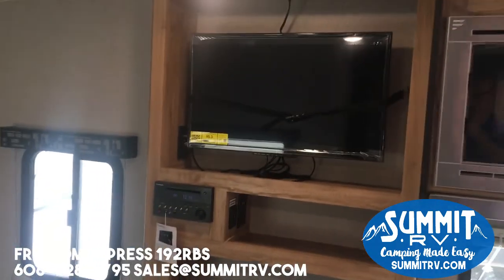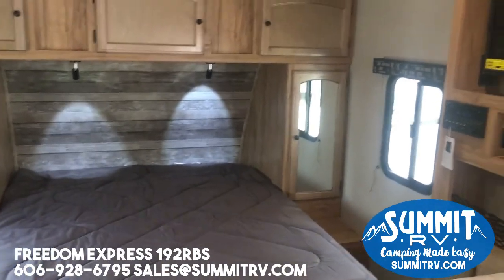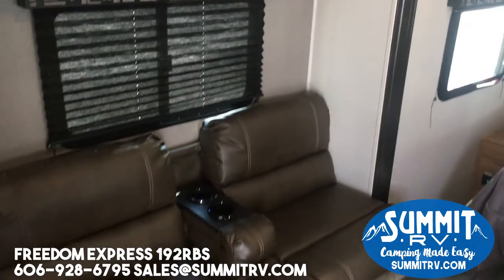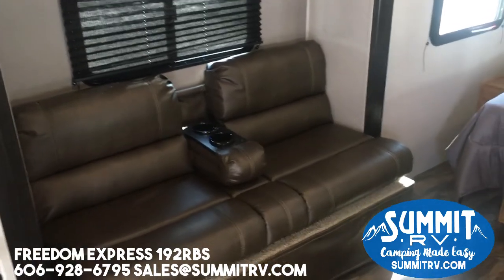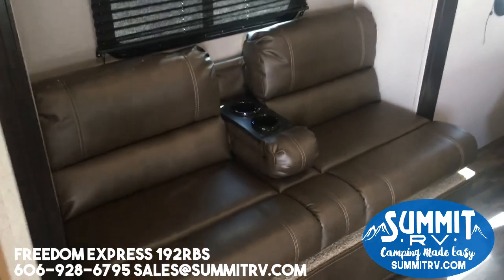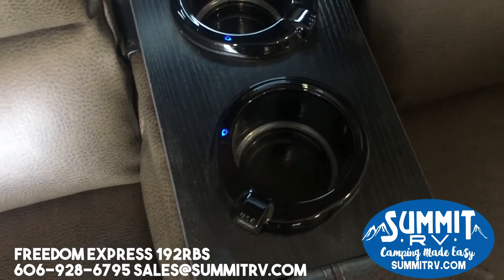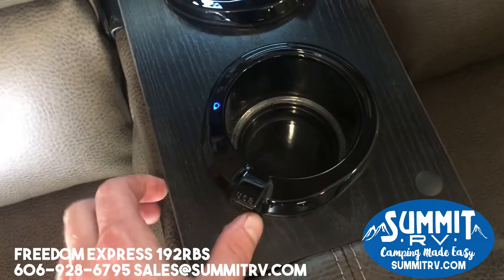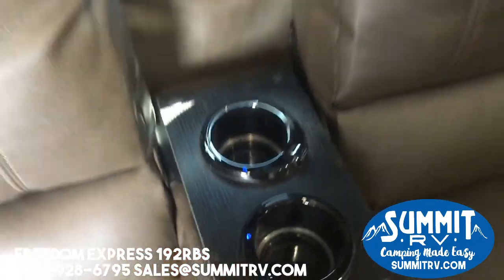Your TV is close to the bed so it swivels out and you can watch it either at the bed or you can swivel it out and watch it at the couch. This is a jackknife sofa, but it also has an arm that flips down so you can use it like a pseudo theater seating type of deal. You have somewhere to rest your arm, put your cup, and plug in your phones — it has little USB outlets on each cup holder.